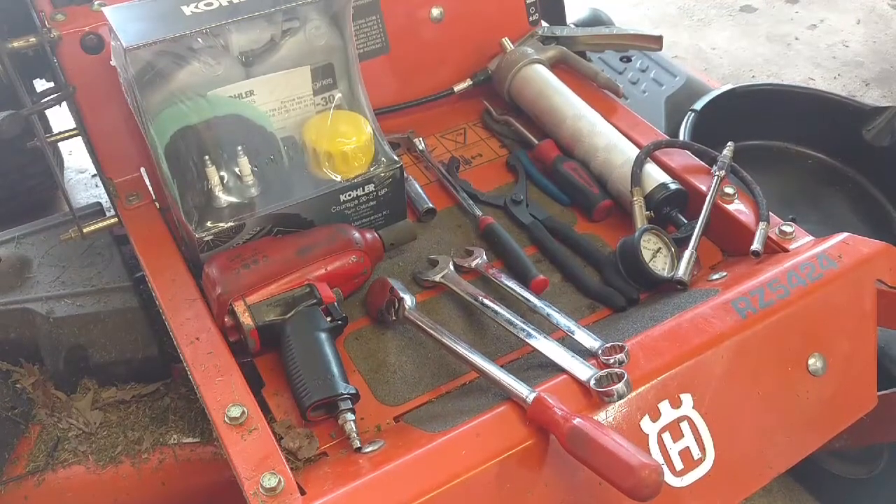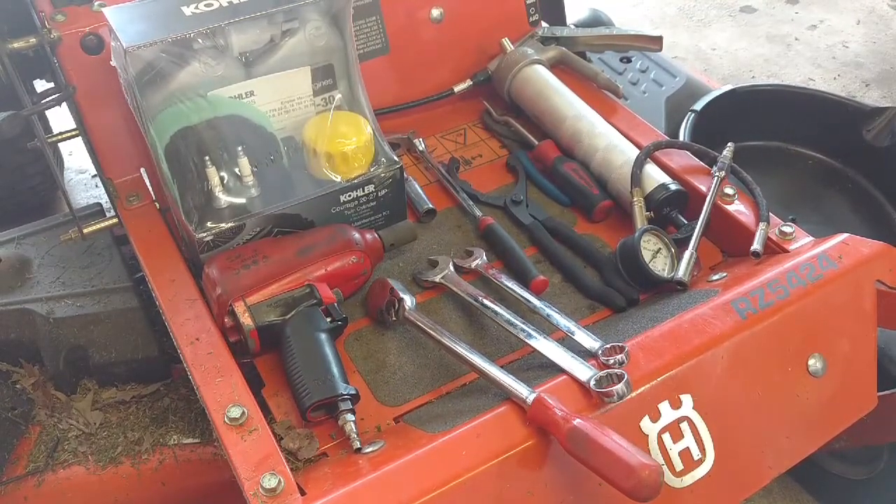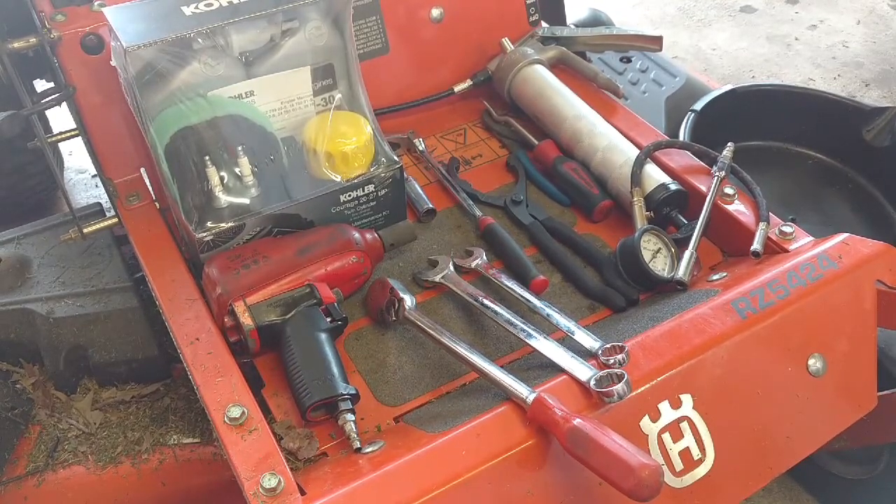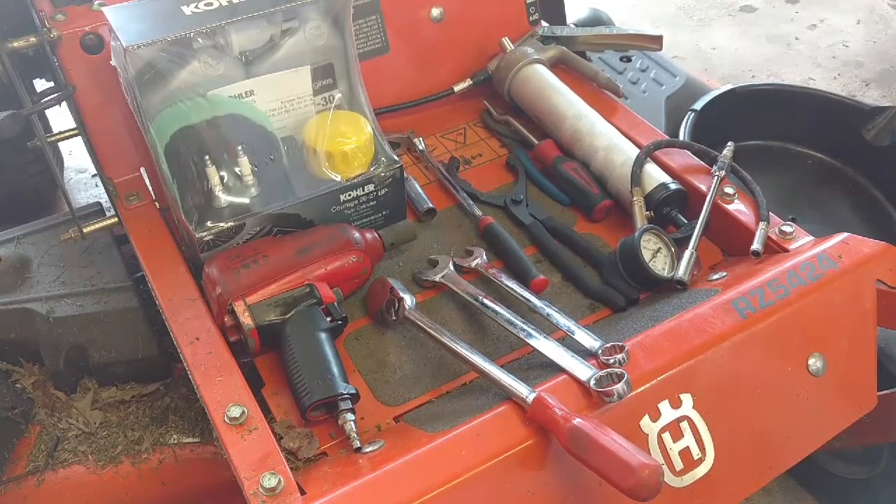What's going on guys? Repairs and Reviews here. Today I'm going to be servicing my RZ5424 Husqvarna. It is a 54 inch zero turn. I have a review on this unit in another video if you're curious to know what I think about it. It's been a good machine to me, so it's time to service it up before the year.